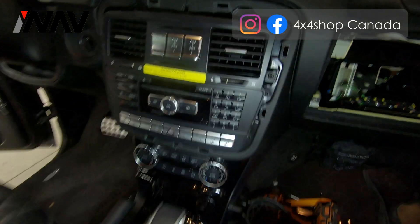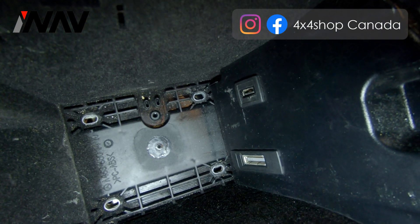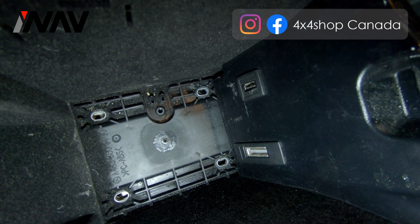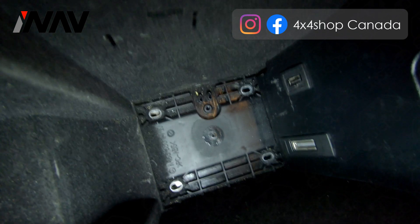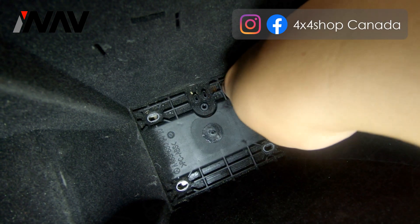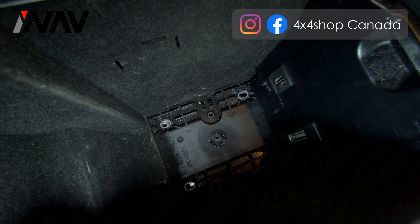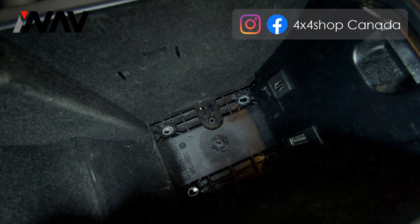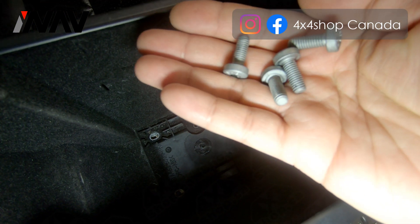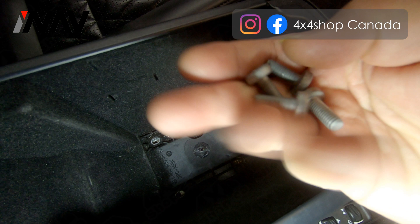Regarding how to run the aux: if your vehicle comes with an AMI slot — which is the rectangular plug behind the USB port — you will need to remove the plastic cover. Once removed, you will see four screws holding the armrest.